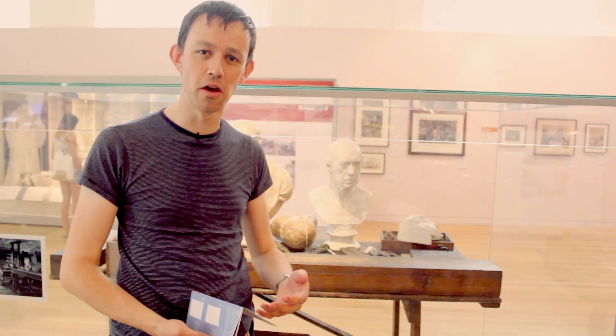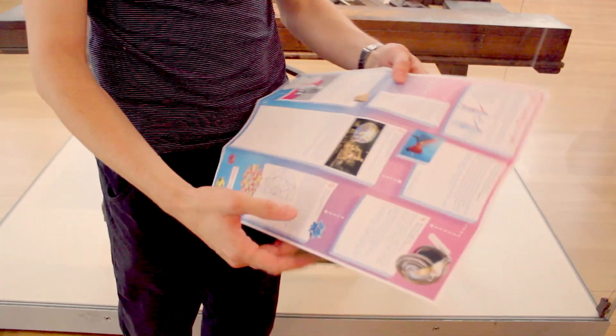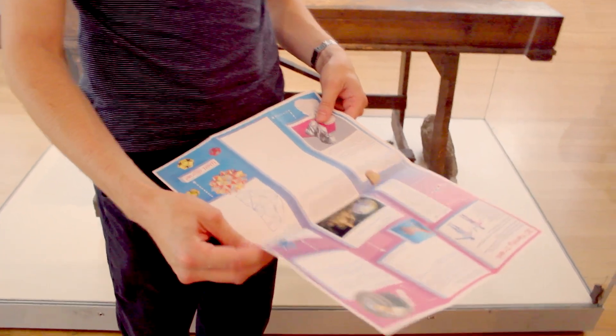In the Science Museum this year, we've got what we're calling 3D Summer. It's a summer of events and a trail around the museum which tie into a big exhibition we have about 3D printing. You can come to the museum, pick up a leaflet like this, and follow a trail around the museum which looks at some of our 3D printed objects and some of the quite amazing things which we can create using the 3D printing techniques.